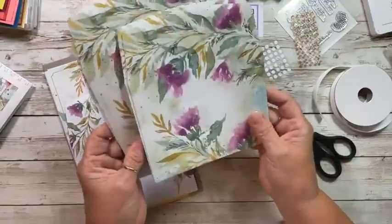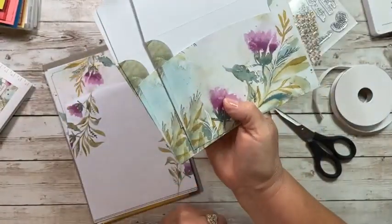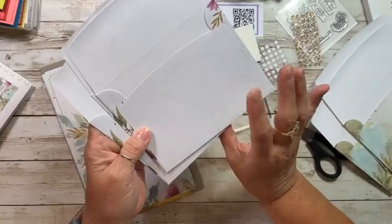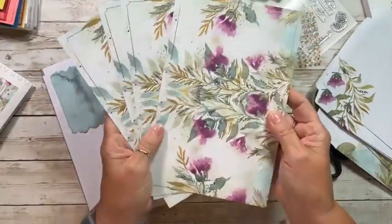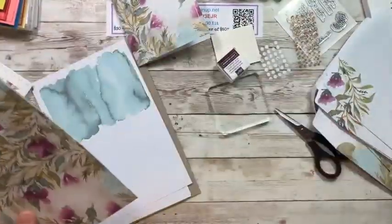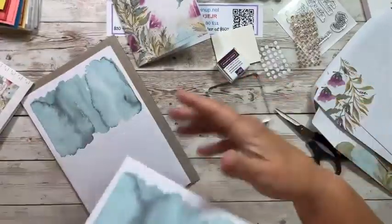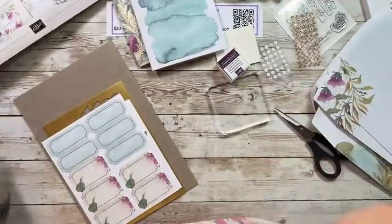We have four envelopes that are like this - so pretty, even the backs are decorated. Then we have four like this - pretty, pretty. And then we have the card bases. Look at these card bases - goodness, isn't that gorgeous? Like all the work is done for you. So this is going to be a quick kit. I'm going to take one of everything out and put the rest in the box, fold them up - oh my goodness, gorgeous.